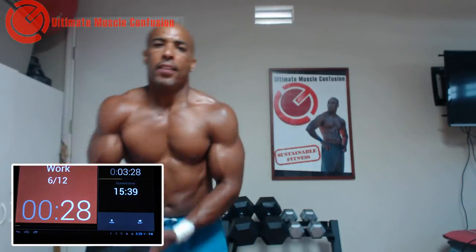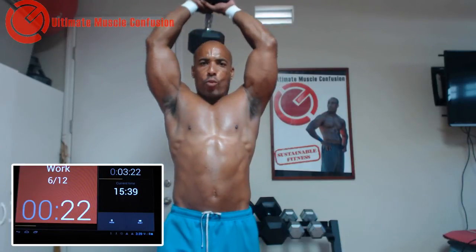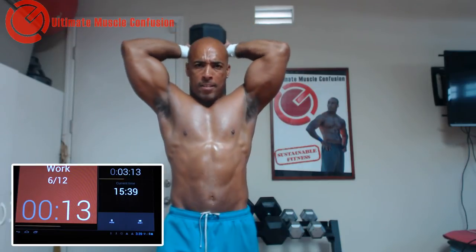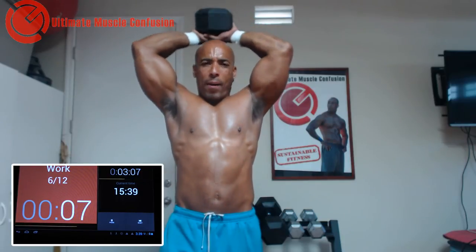Back to the weights again guys. You can even mix it up — you can do behind the neck for the first one, then dips, then press downs, whatever you want guys. For a point of reference, I'm using 50-pound dumbbells, one dumbbell for behind my neck.